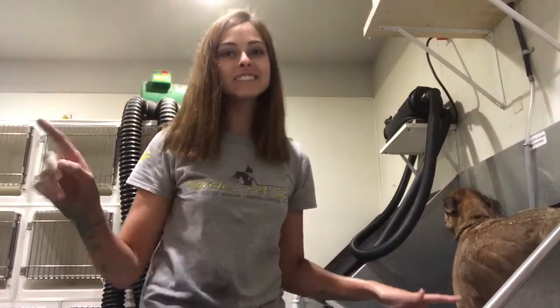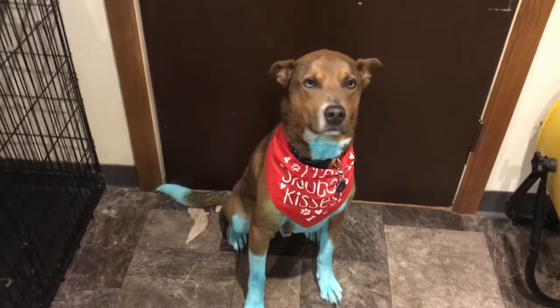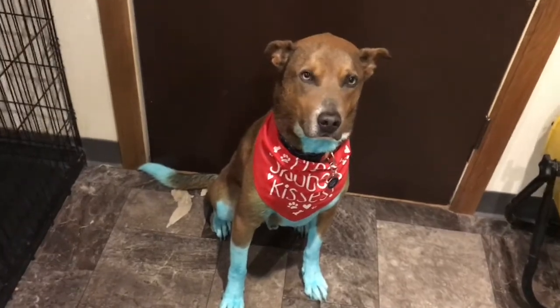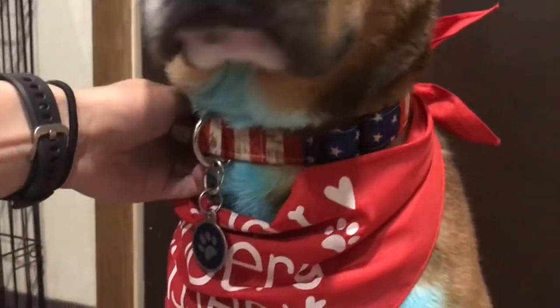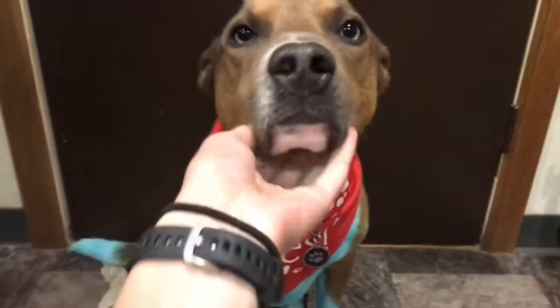I'm going to dry him off and then I'll show you the finished product. He's all done. He's very light blue, but it looks super cool. You're all ready for the 4th of July, buddy. Here's his collar — it's an American flag collar for the 4th of July. And this just says 'free slobbery kisses' because he's a lover, and it's red.